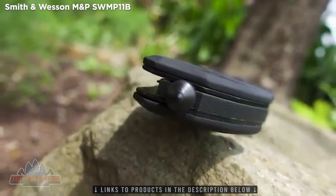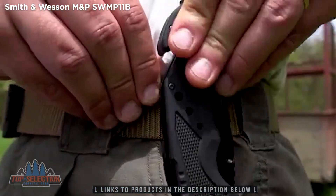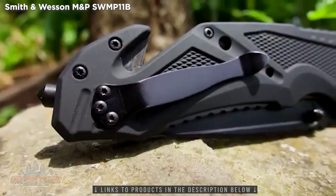Use the integrated ceramic glass breaker on the pommel of the handle to get out of a tight situation. Carry the SWMP-11B on the belt or inside of a pocket by way of the rugged pocket clip.